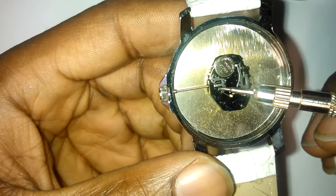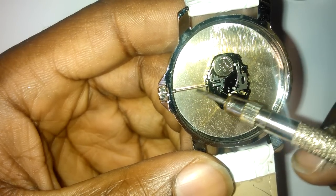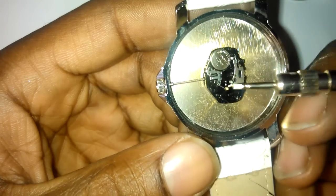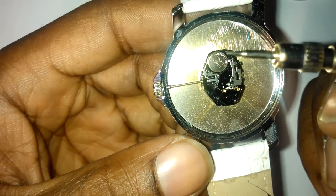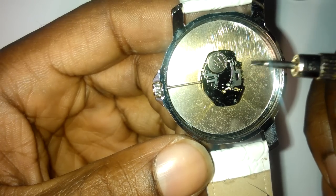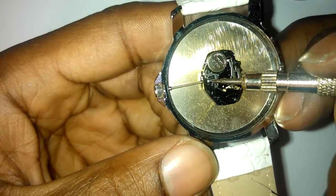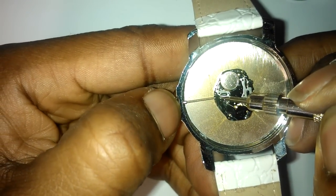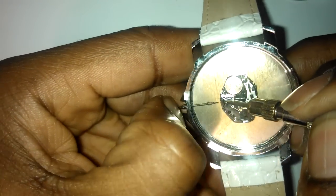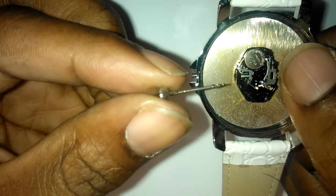On these quartz Japanese movement watches, you need to look for this mechanism here — it's directly adjacent to the stem. Use an implement like this, or a small precision screwdriver if you haven't got one, and just press down on it.